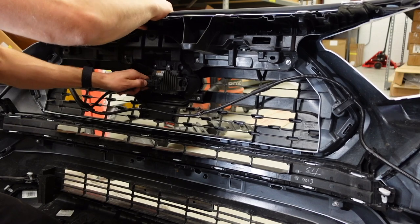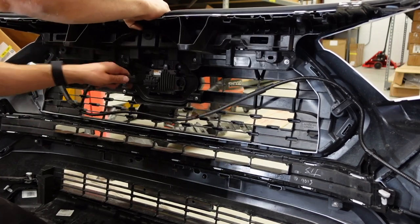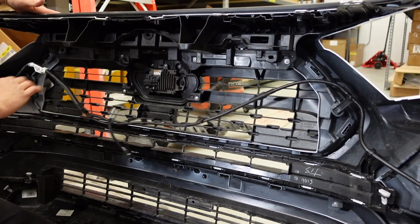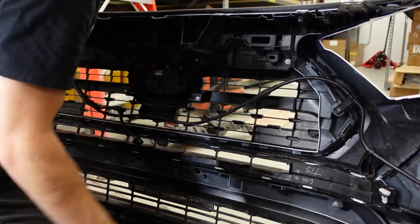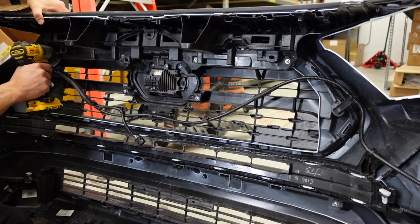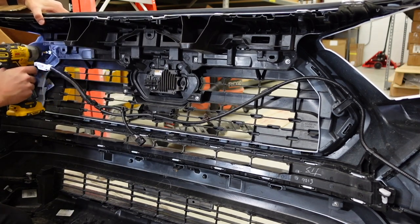Now we're going to unplug the TSS sensor — just push in, pull the tab, and pull out. Now we're free from the wire harness. You can leave these two in as well as the ones connecting to the fog lights, then grab the drill and take out these screws.